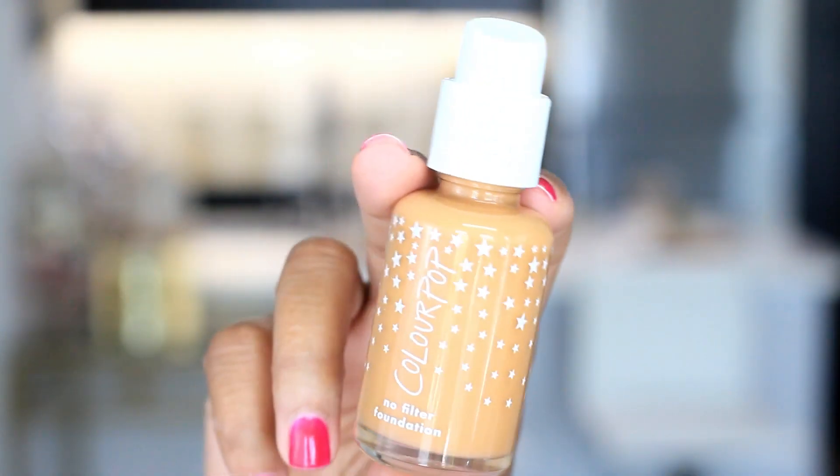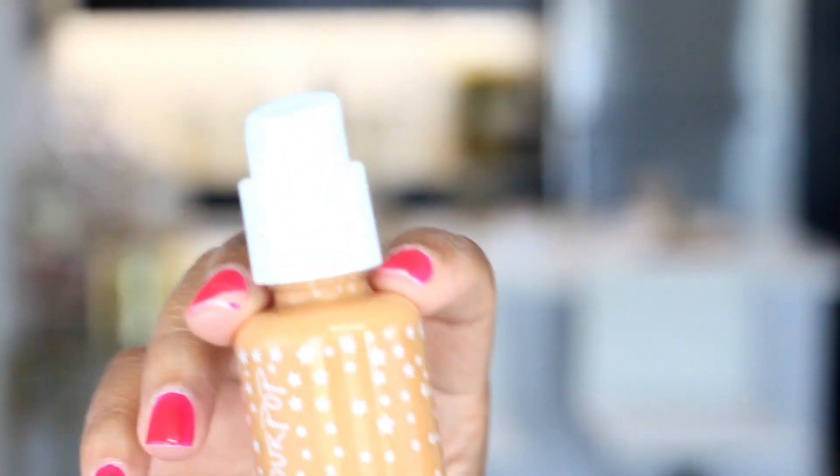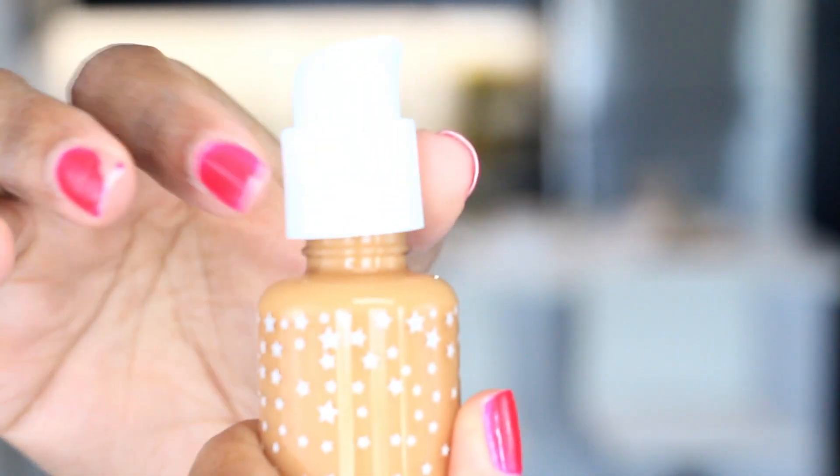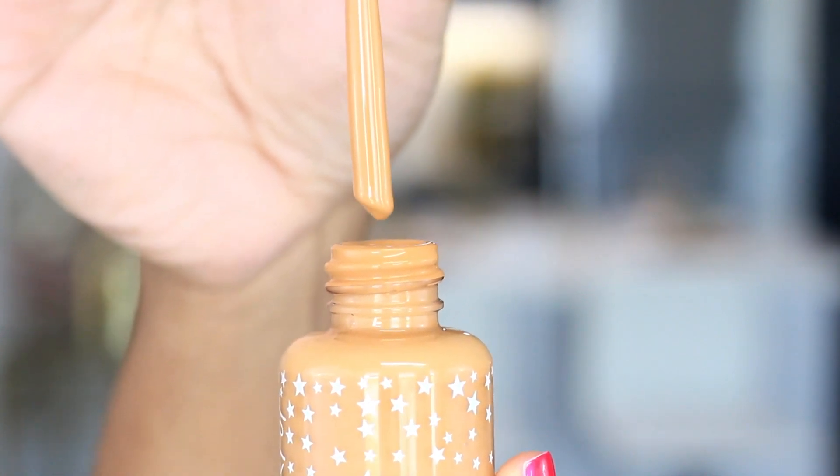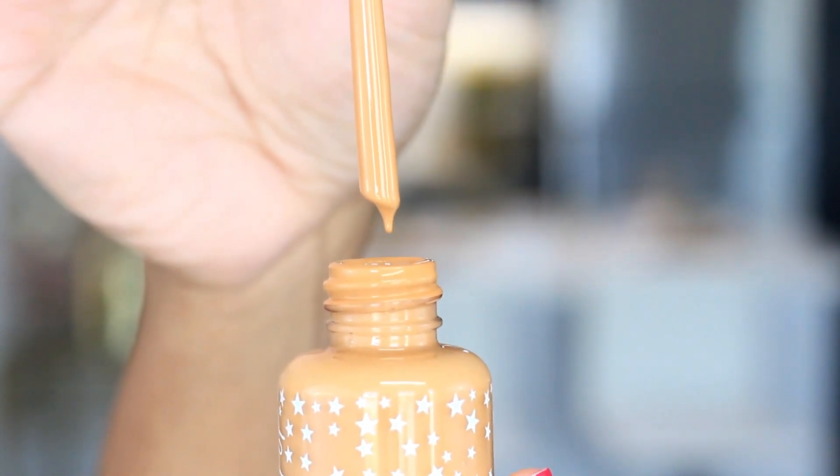I thought that was a super insightful way for them to help the consumer. If you go to order this, remember that these foundations do oxidize — I would say about a half to one whole color darker. I will show you my application process and you'll be able to see the difference between how the color looked when I applied it and how it looks now. I'm actually wearing it now; it's been on for a few hours, so it has settled in and oxidized. This is the final color, so keep that in mind when you see my application.